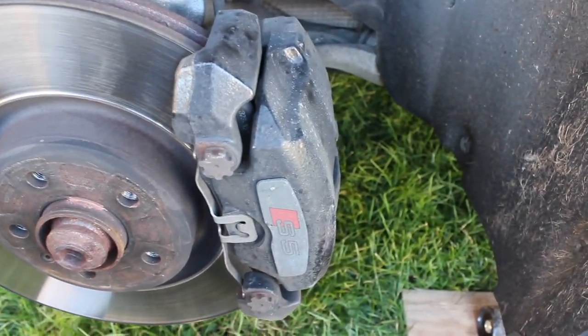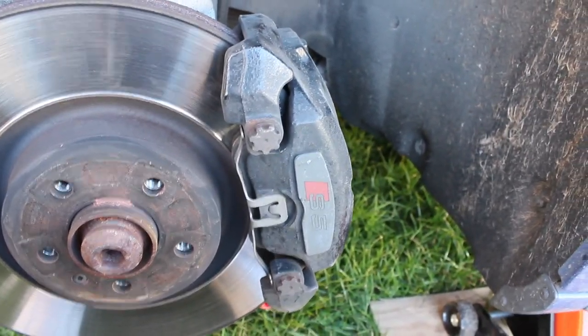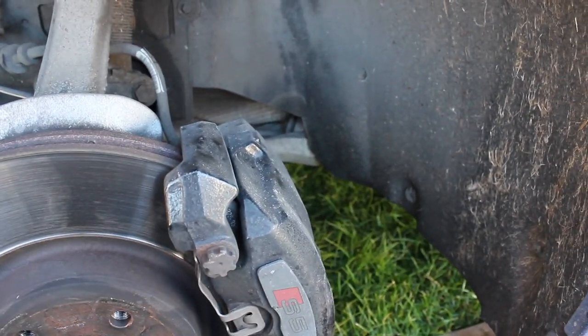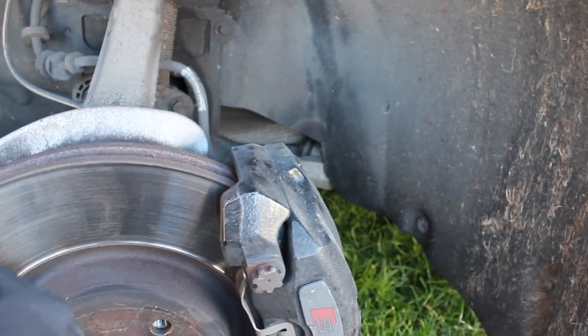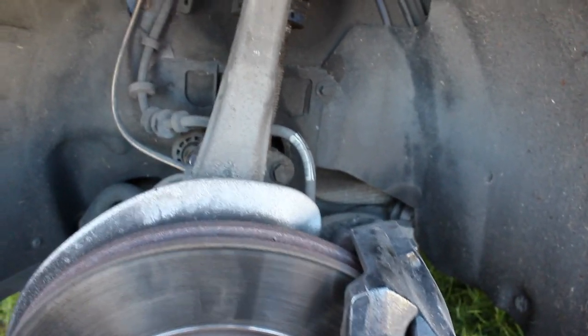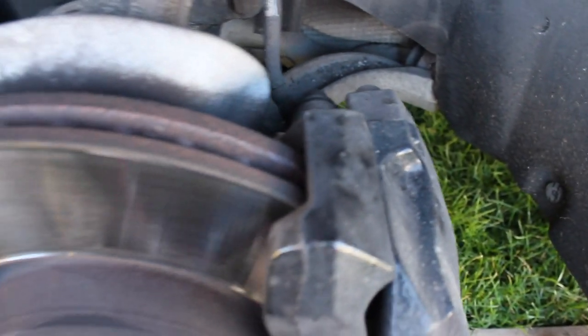George is on the other side doing the other, so we're going to get both these off, hopefully speeding up the job a little bit with us both doing one side. Once we've done that we'll get the disc off and put the new discs on. Then it'll just be a case of clamping the old brake line, disconnecting it from the car, and then we've got the new braided lines going on to the new Brembos.